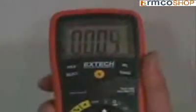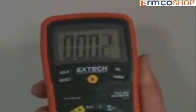Other features common to the 400 series include a large high contrast display. Backlighting makes it easy to read the display even in a dimly lit area. A protective rubber holster and adjustable tilt stand — the stand can be positioned for best viewing angle. A velcro hanging strap allows the meter to be suspended from a pipe or a nail.